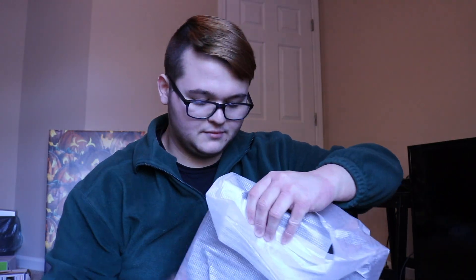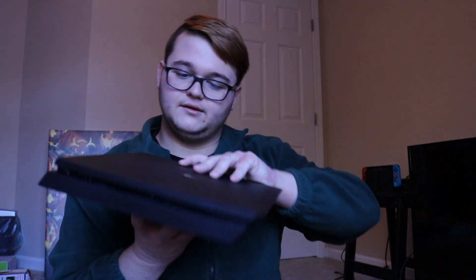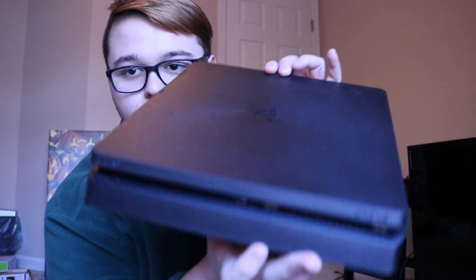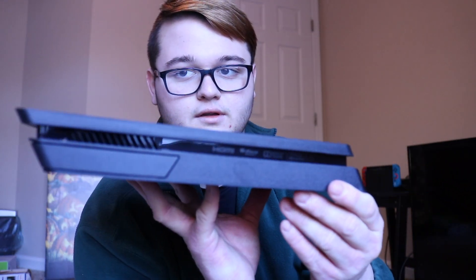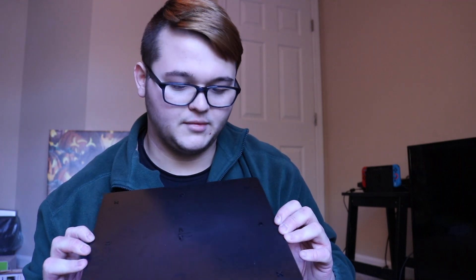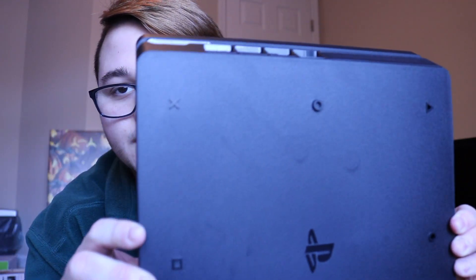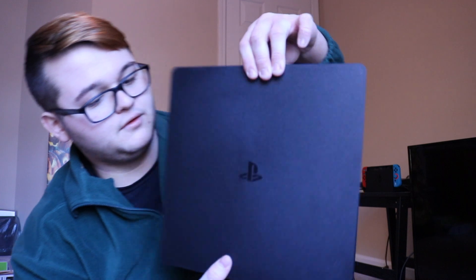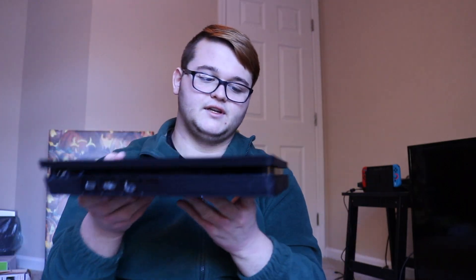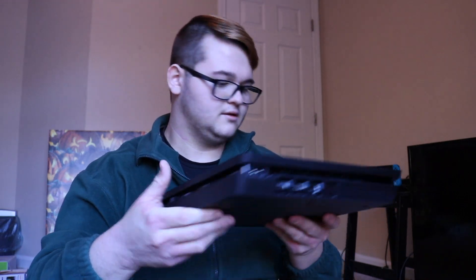Next we have the PS4 Slim itself — it's really small. I've seen them before but haven't held one. Here is the PS4 — fairly small. You can see all the ports on the back. What I thought was cool is the little rubber grips on the bottom are actually shaped like triangles, circles, and X's — like the buttons on the controller. It looks really nice and will fit easily on any desk or home entertainment setup.